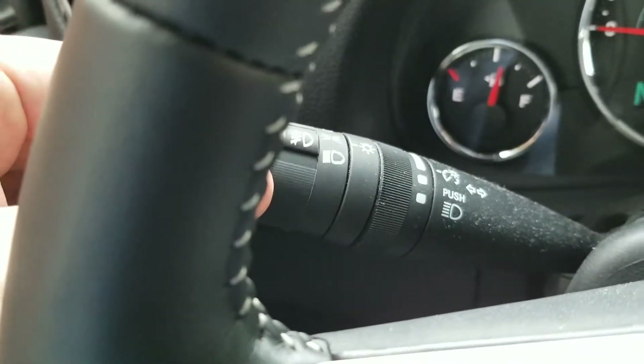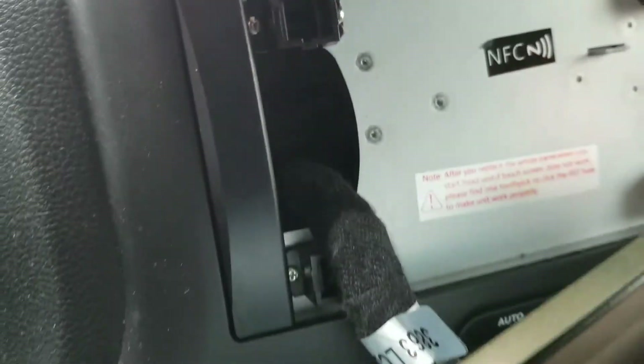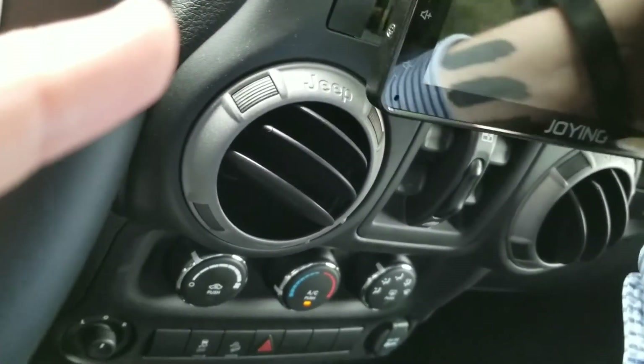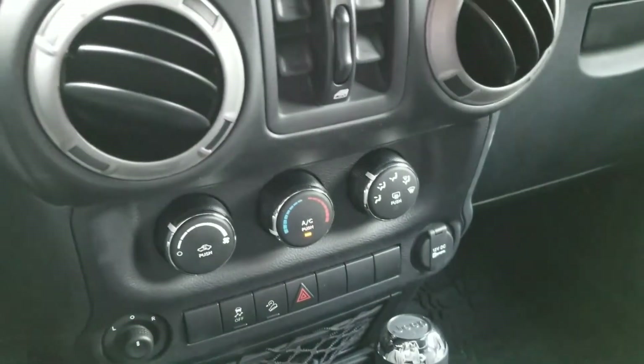If I turn my headlights on, these don't light up at all — there's nothing. Even if I take the screen off, there's pretty much no lights back there either. It just seems entirely dead. I can take the card out — makes no difference, still dead, nothing, no sound. It's been like this for about two days now.